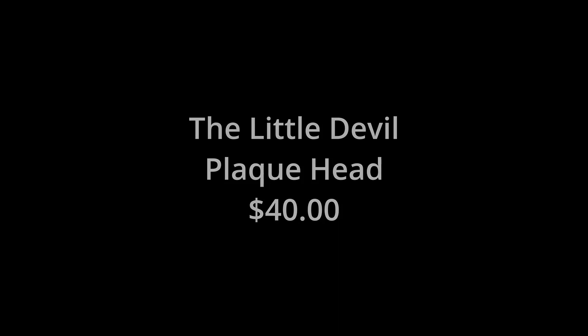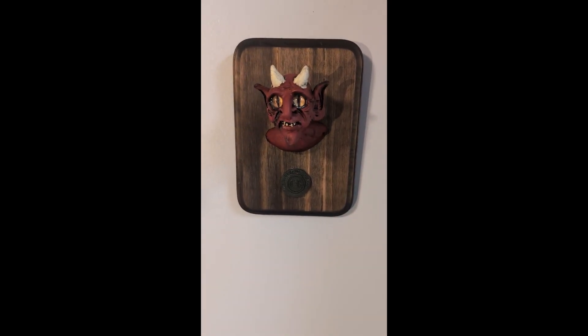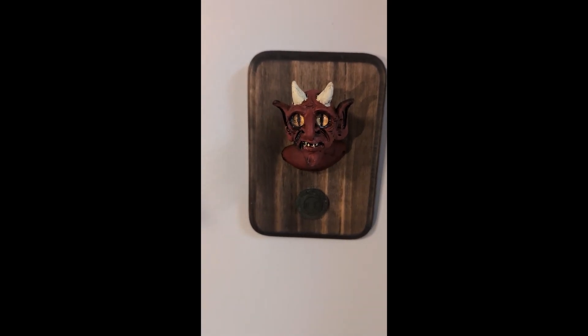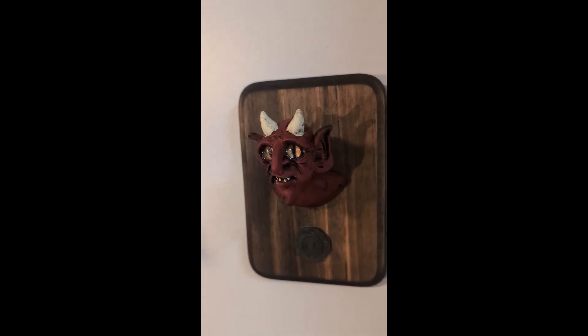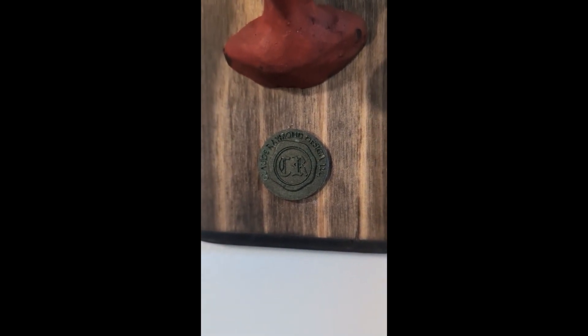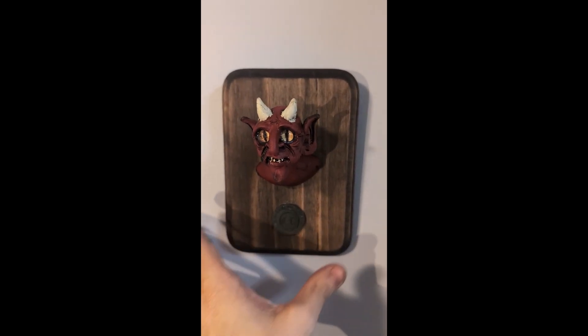I got four of these done for World Oddities, which is coming up next weekend, the first of June. My little trophy plaque imps — I've started putting my wax seals on the bottom. This is a green one. I did an experiment, and here's a little double one.